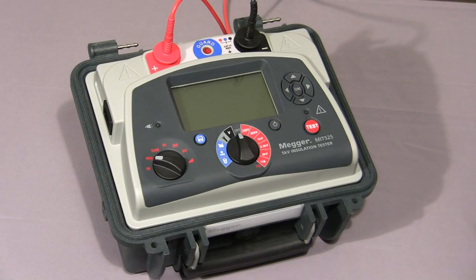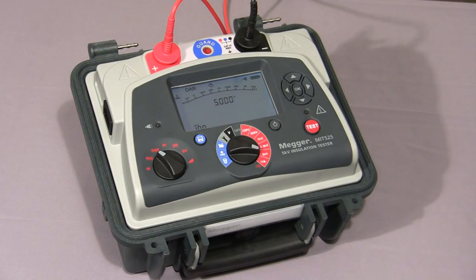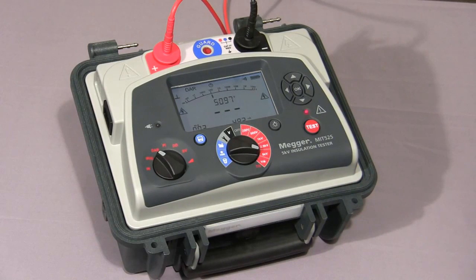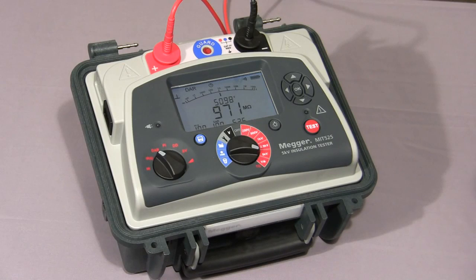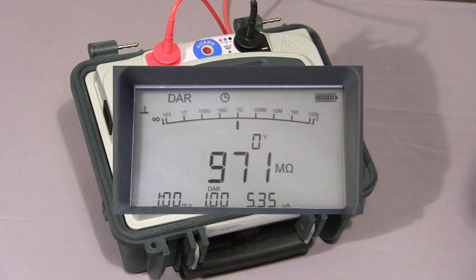I will now show you a dielectric absorption ratio test. I select the mode switch to DAR, select the required test voltage, and press and hold the test button until the test commences. The instrument will take a reading at 30 seconds and 1 minute and then show the final DAR value. Both test times are user settable. The test is now completed and the final DAR value — in this case 1 because I'm testing a purely resistive load — is displayed together with the final values of the test.